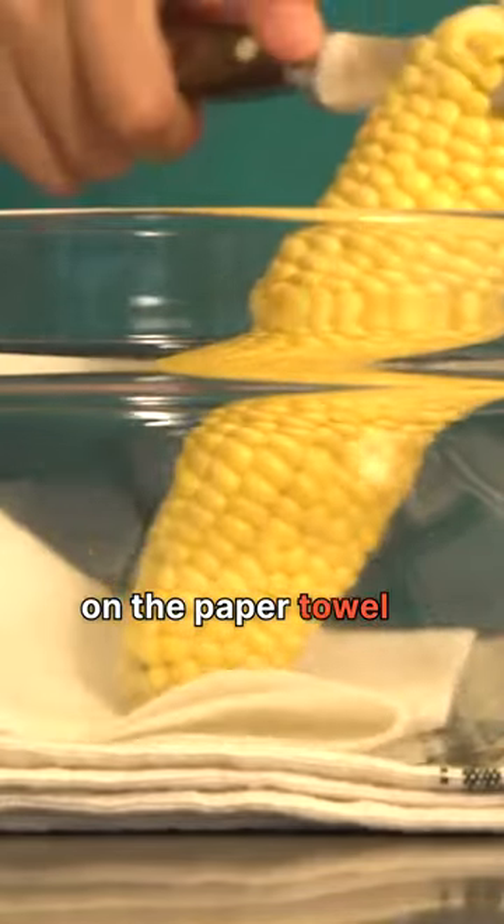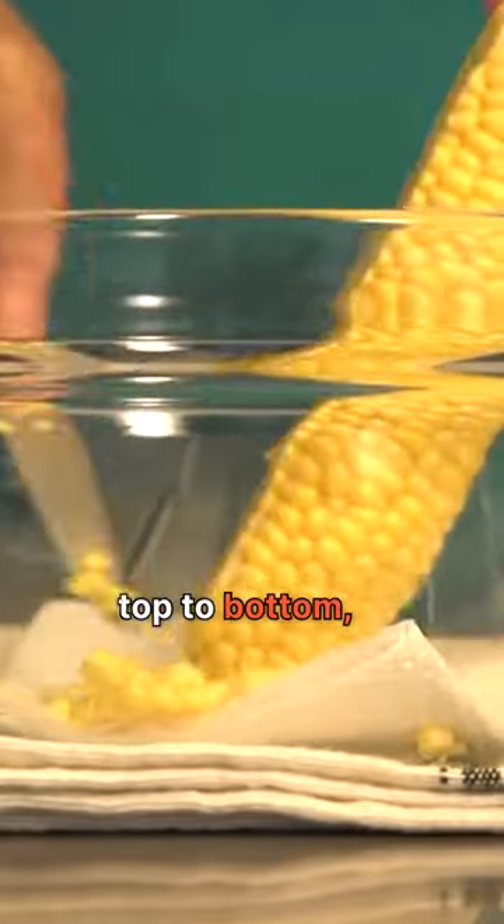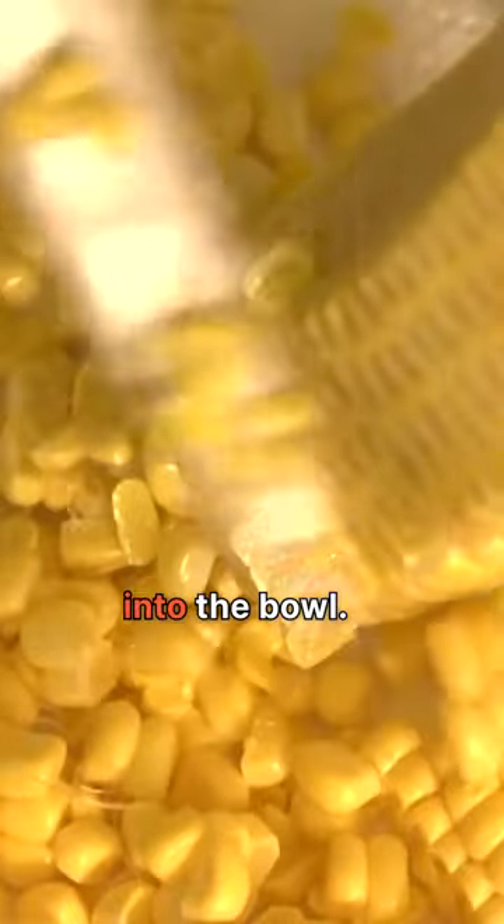Stand an ear of corn up on the paper towel, and using a short knife, cut the kernels off from top to bottom, rotating the cob as you're done with each section to get to the next. The kernels will fall right off into the bowl.